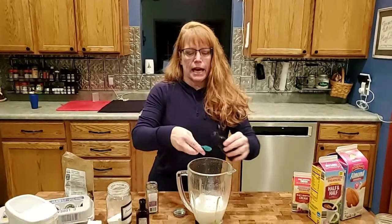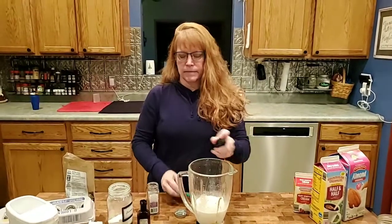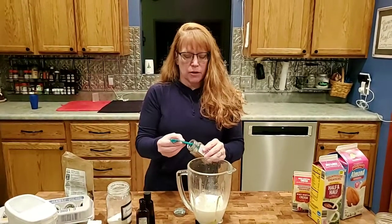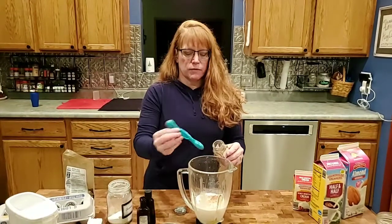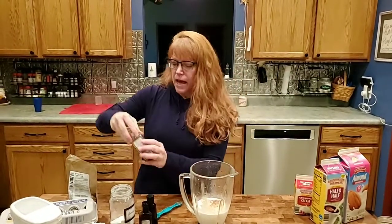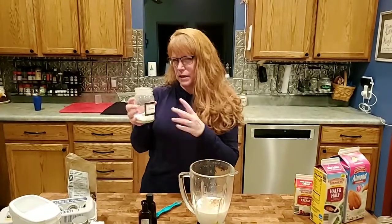Then about a teaspoon of vanilla — if you like more vanilla, add more vanilla. And then about a quarter teaspoon of nutmeg. Again, if you're not a huge nutmeg fan you can leave it out, or add more — your choice.